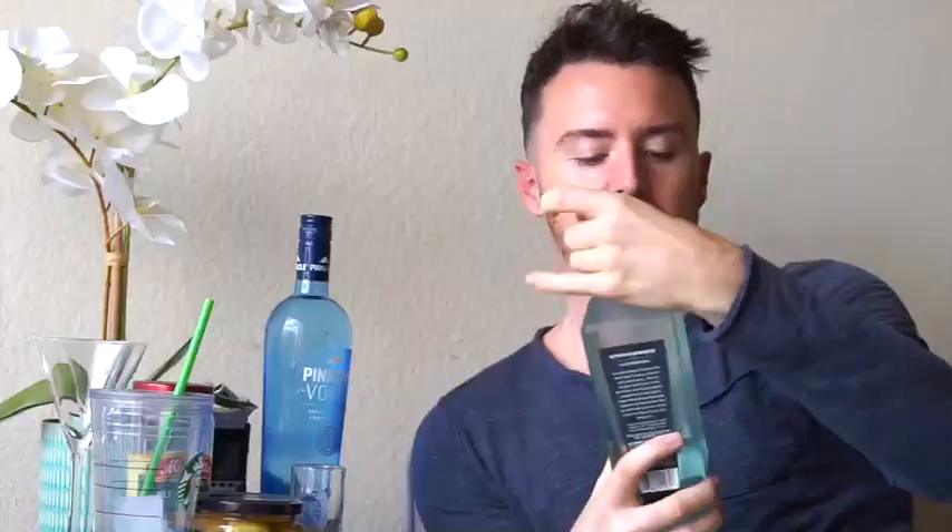Thank you so much. Now, just anything will do — you just really need to shake it, is the thing. I'm going to do three cubes. Can you believe I'm doing this with one hand? We're going to take equal parts of gin. I had a very bad experience with gin once — didn't go well for me. Threw up a lot.